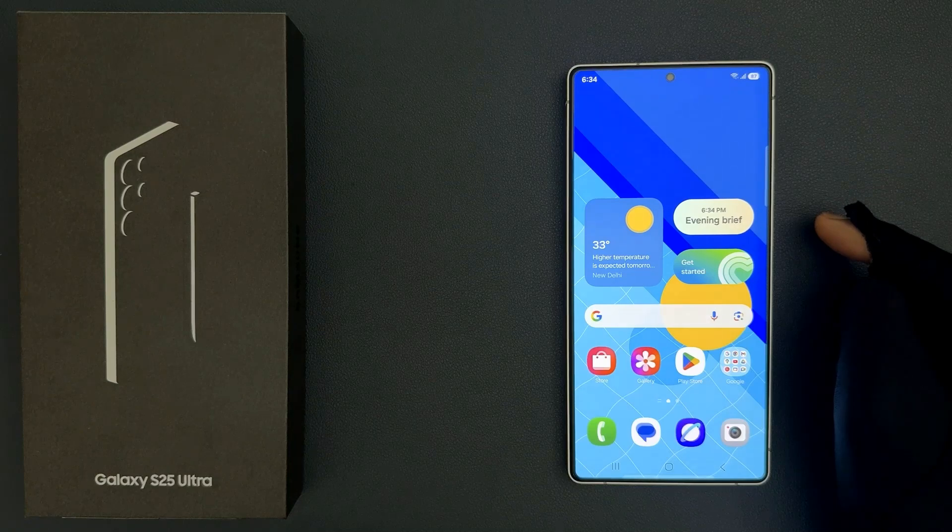Hey guys, in this video I will show you how to confirm pin without tapping OK button on lock screen on Samsung Galaxy S25 Ultra. So let us start.